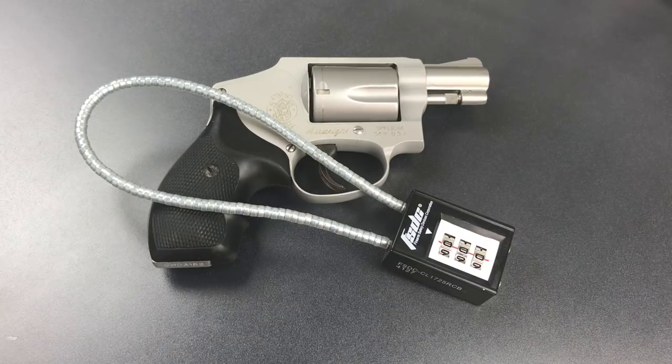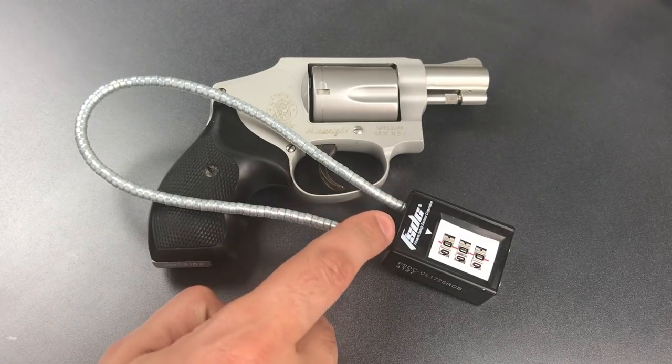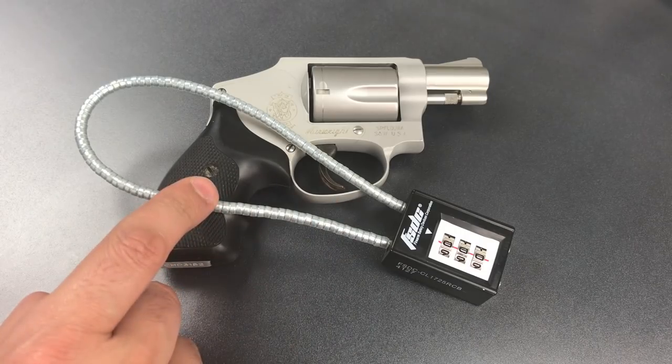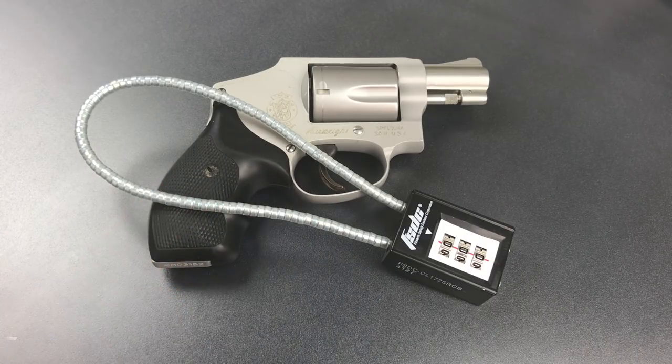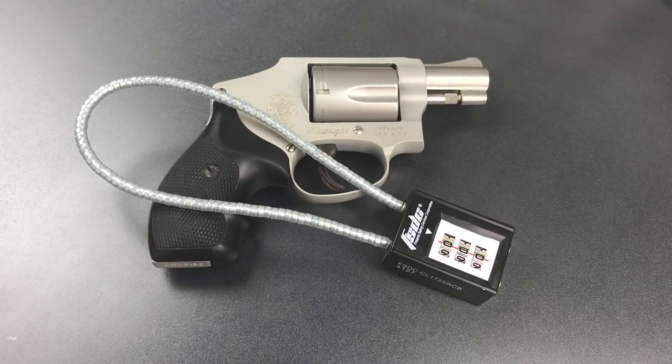This is the Lockpicking Lawyer, and what I have for you today is a FSD brand 14-inch combination cable gun lock. It's essentially a 30-millimeter flexible shackle padlock intended to render a firearm inoperable. The long 14-inch cable allows use of this on a wide variety of firearms, but I'll be demonstrating it on this Smith & Wesson Model 642 revolver.